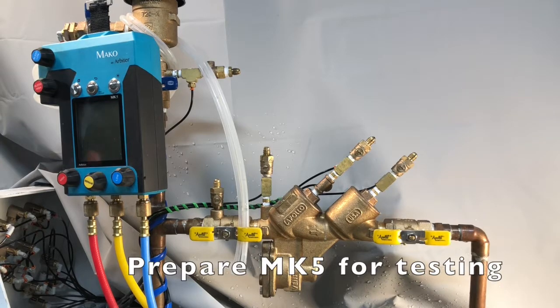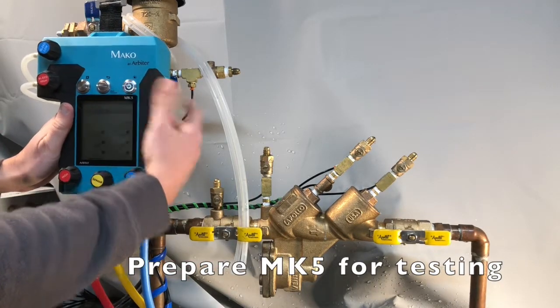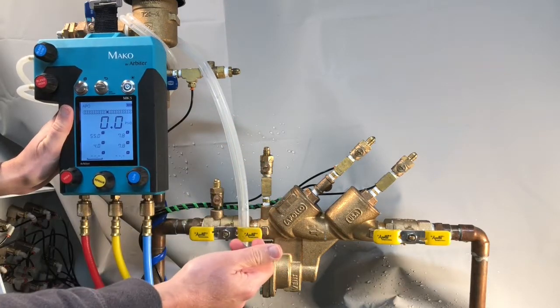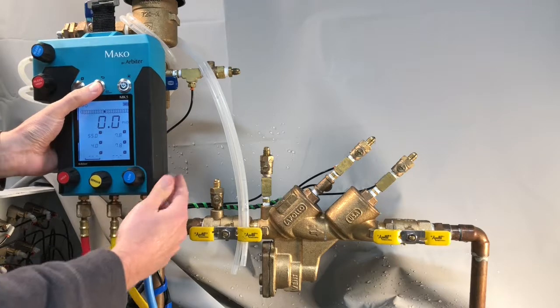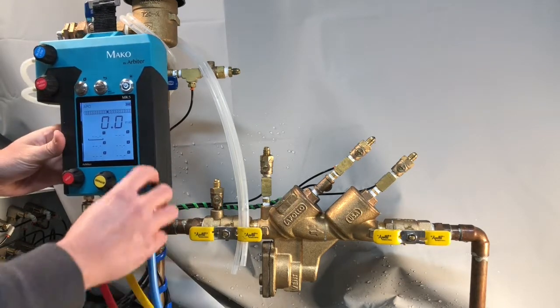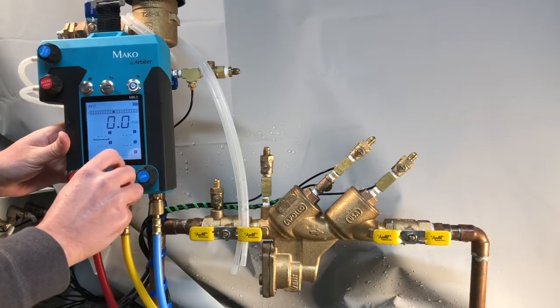Verify the MK5 is turned on. Initiate the backlight by toggling the power button. Clear any captured values by holding down the back button. Verify that all MK5 test kit valves are closed.